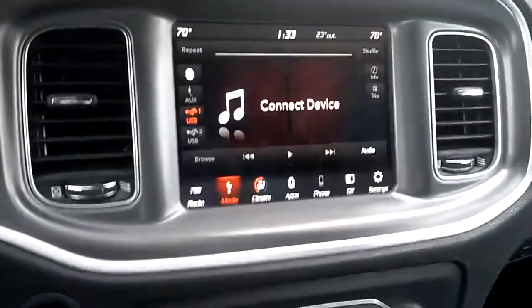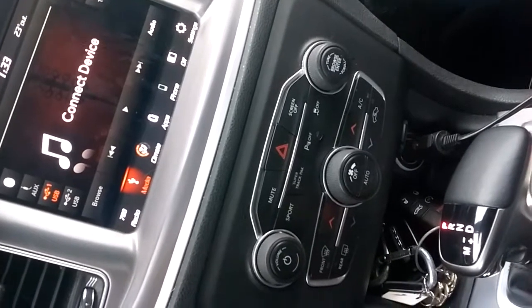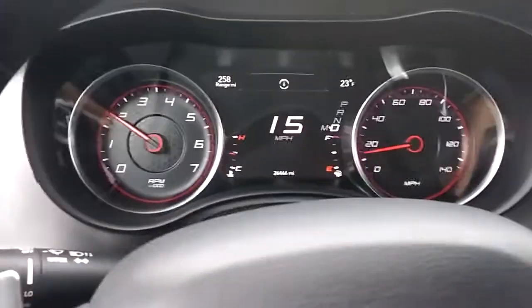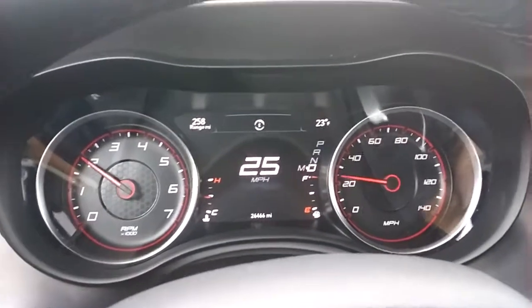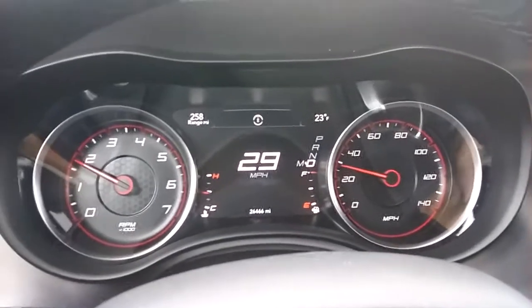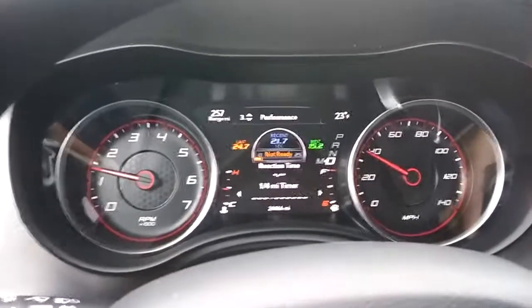That's just a quick brief overview of the instrument cluster panel here on this 2019 Dodge Charger GT. You can customize your display — right now in the middle I've got miles per hour, the range in the upper left, a compass in the middle, and the outside temperature. It also tells you your tire PSI.